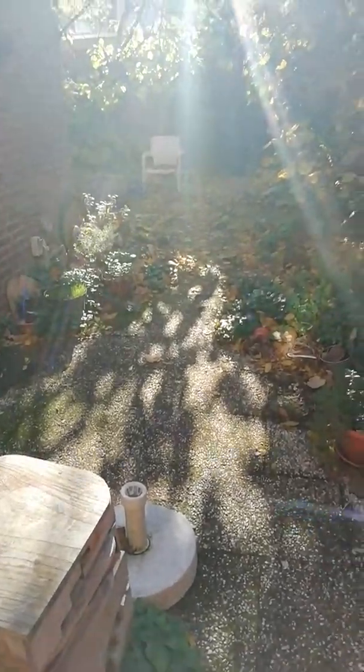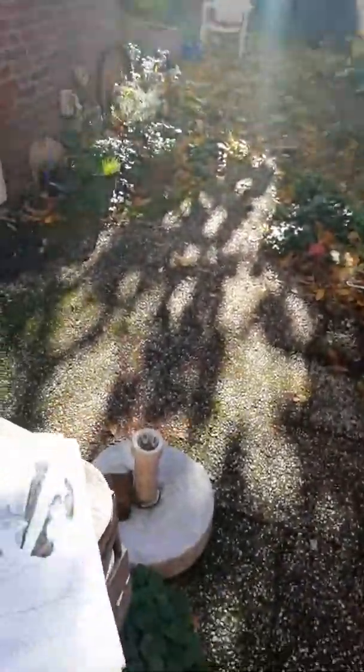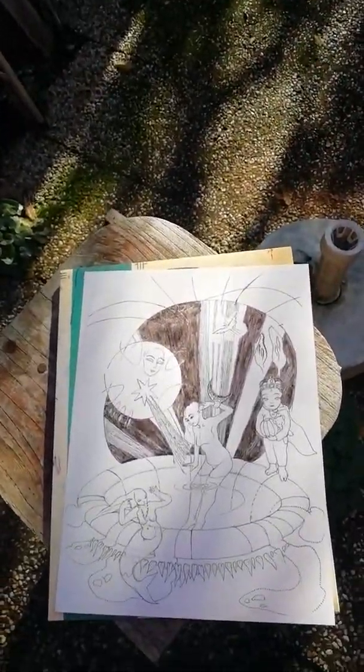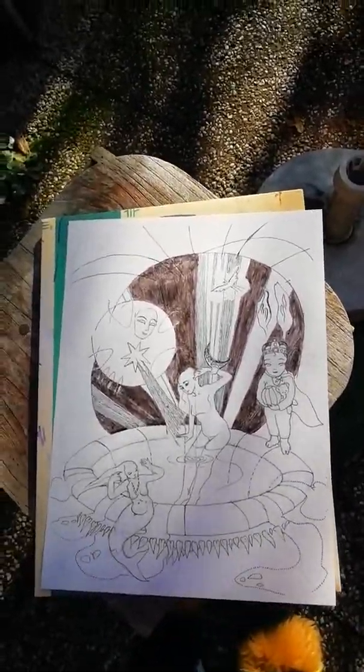There's my garden right there — nice sunny day. I'm going to put this down here now. I actually got as far as I wanted to get for now.